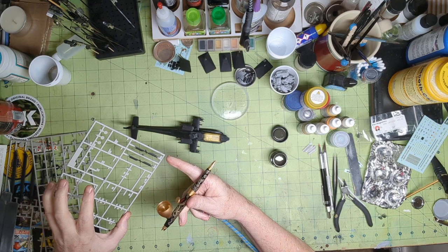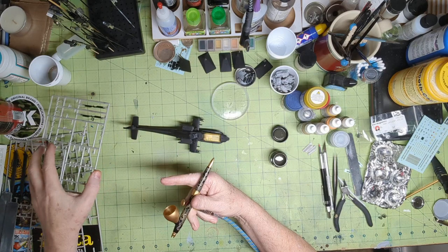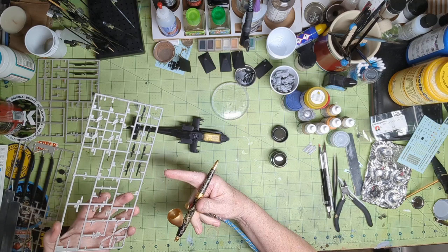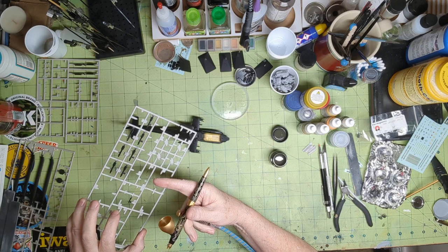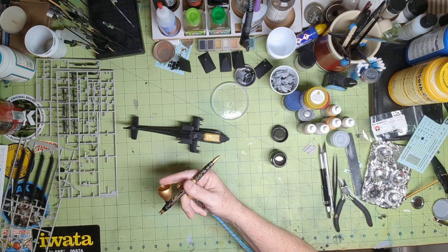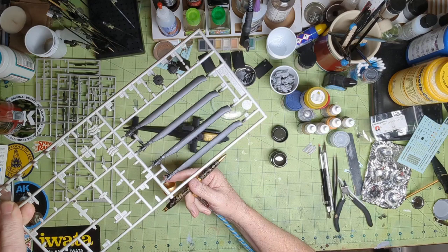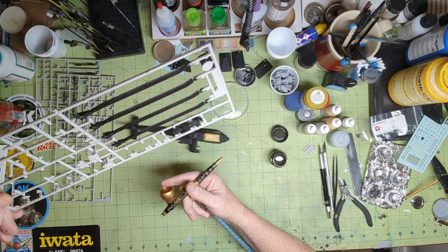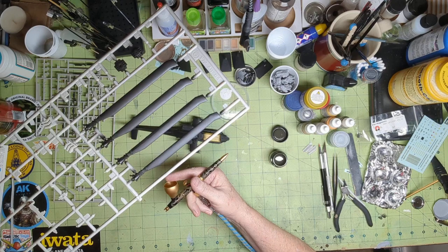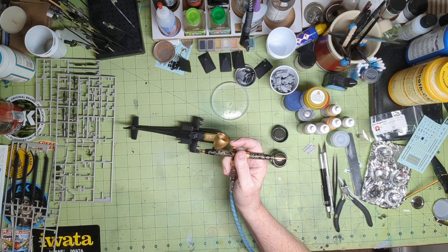I do have some parts still on the sprues — like this one here that will just get silver or steel color in the middle for the rotor pieces. I've got all the rockets and missiles, a pitot tube, and a thing to hold the cockpit door open. The rotor blades are just in black primer right now — they'll get painted black, and the rotor head bits will be steel or aluminum color.